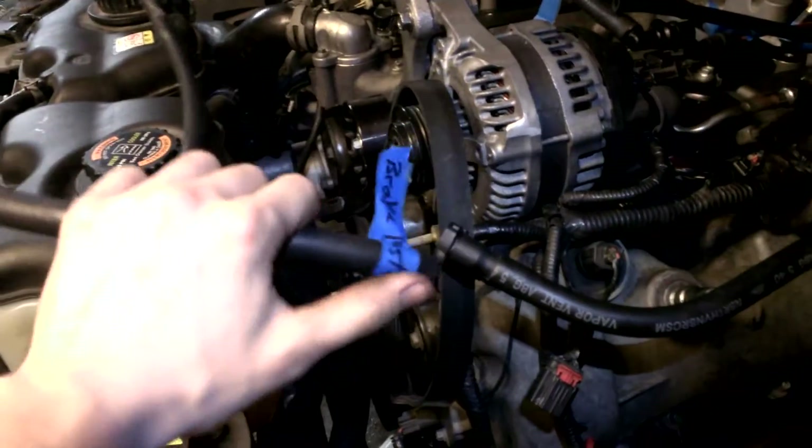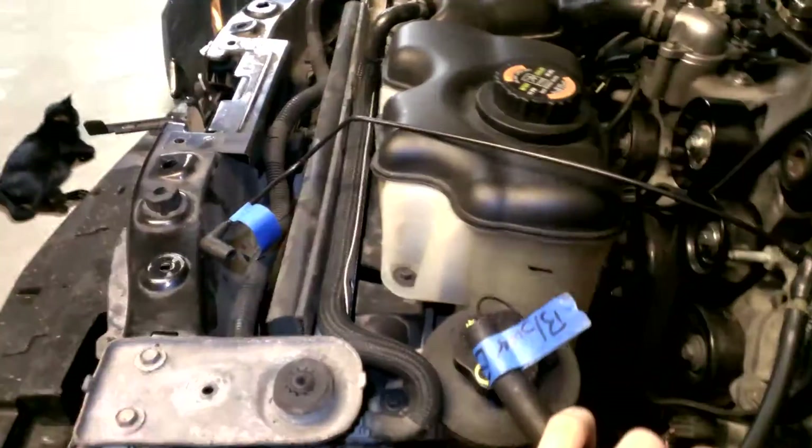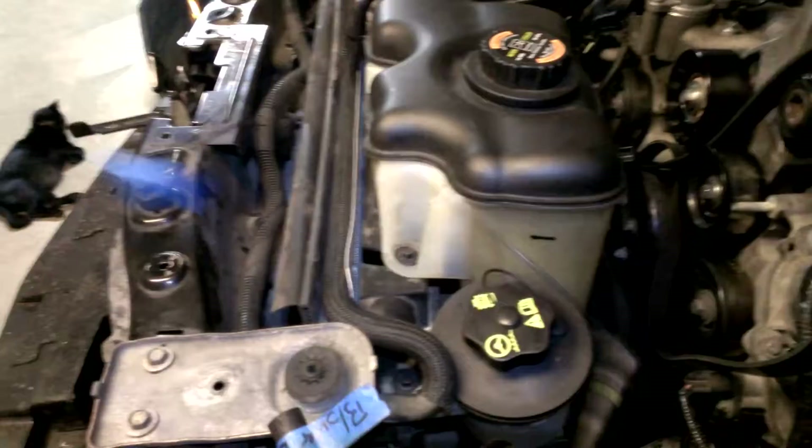I'll have to pull this connector out and plug it in the other side, and then that will go to the elbow. And then this goes to the other bypass valve nipple on the supercharger — this little doohickey line.